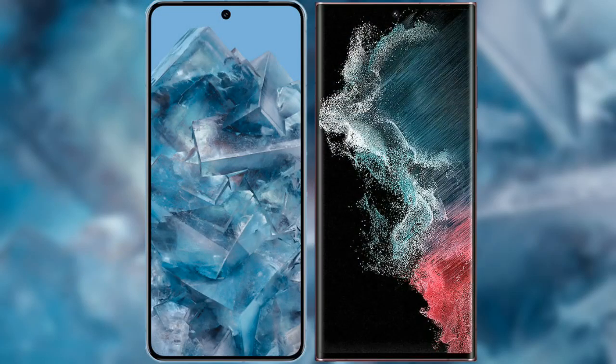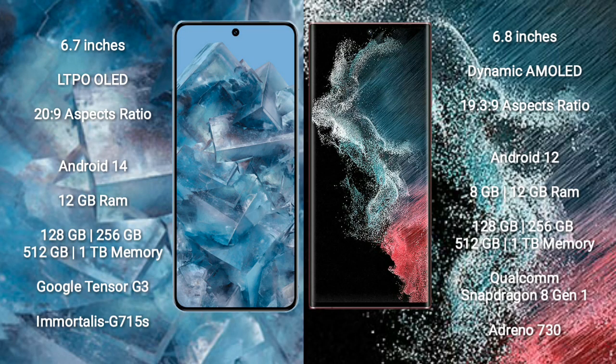I will compare the new Google Pixel 8 Pro with Samsung Galaxy S22 Ultra. Google Pixel 8 Pro comes with a 6.7 inches LTPO OLED display. Samsung Galaxy S22 Ultra comes with a 6.8 inches Dynamic AMOLED display.